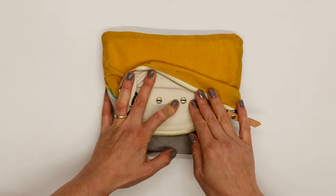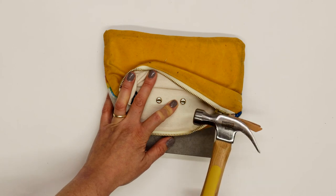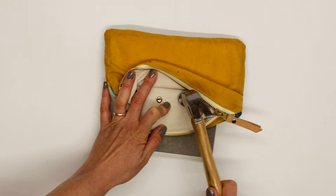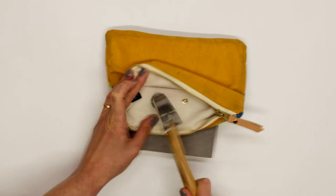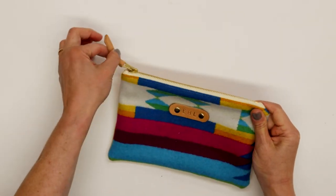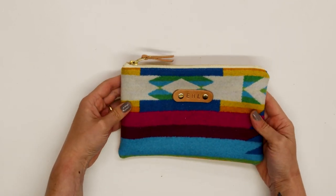I'm holding this part of my pouch out of the way, and I'm going to grab my hammer. We're going to start with light to medium strikes to coax the rivet down, and when it starts to feel like it's getting set we can hit it a few more times a little bit harder. And there is my Pendleton zipper pouch with a monogrammed personalized leather tab. It looks really cute — I like just elevating the look of the pouch that much more.